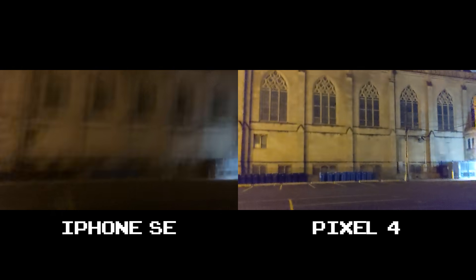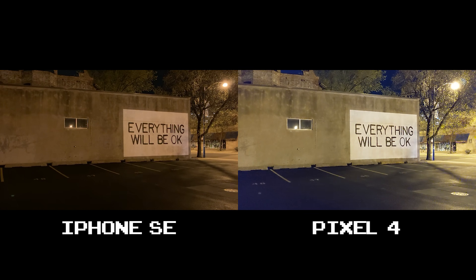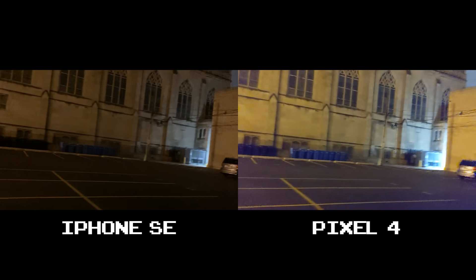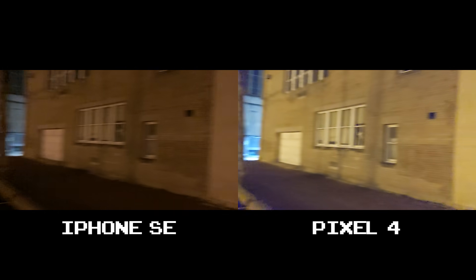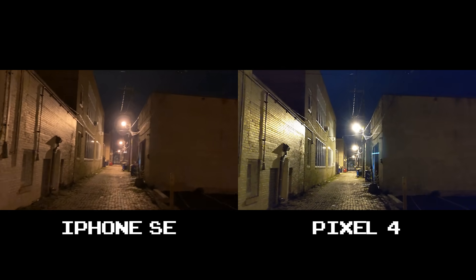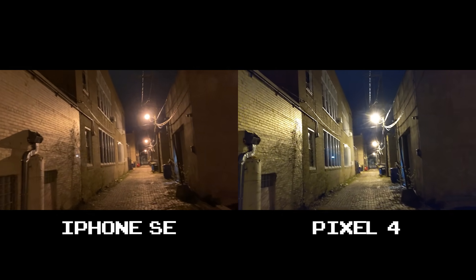But when flipped here, the Pixel 4 really tries to brighten up the entire scene where the iPhone SE is the more realistic shot — the one that I prefer. And here again I prefer the iPhone SE's more natural scene. When it comes to video stabilization, the Pixel 4 is the hands-down winner — that's something that's sorely lacking on the iPhone SE, and this is the second time in a row I'm seeing this. I do prefer the Pixel 4's video quality down this alley though; I just wasn't too keen with some of the other yellowish shots around this area.